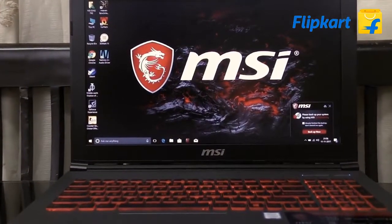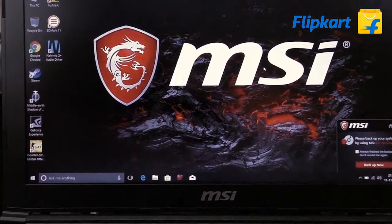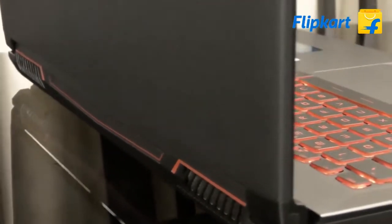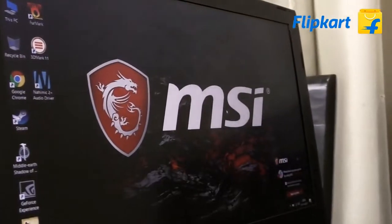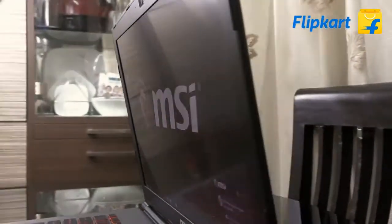This gaming laptop from MSI comes with a 15.6-inch wide-view screen with full HD resolution. Here is the camera, and there are two vents at the back with a fancy red color. As far as the display is concerned, the color reproduction is good with a color gamut of 94% NTSC. Considering the price, it's very good.